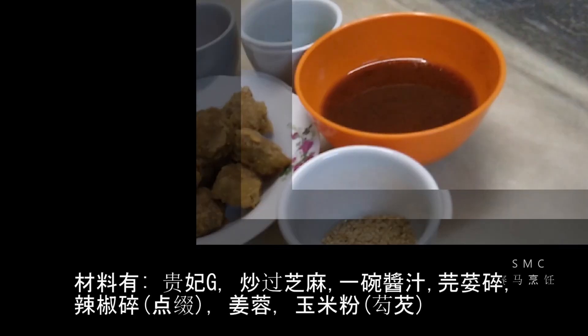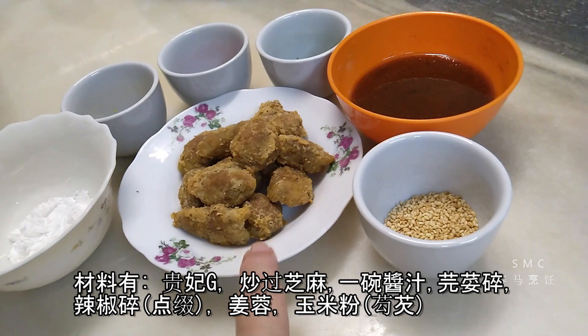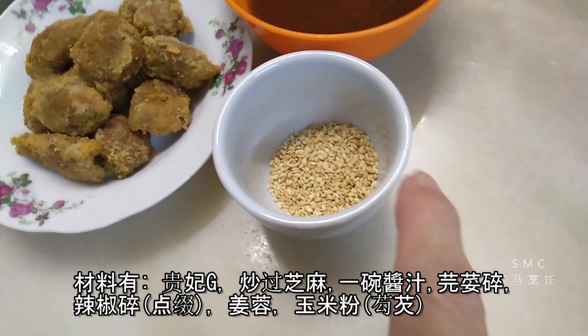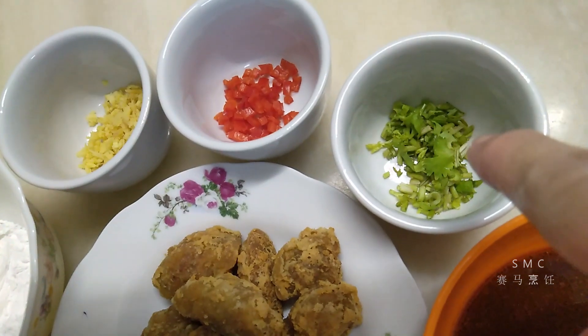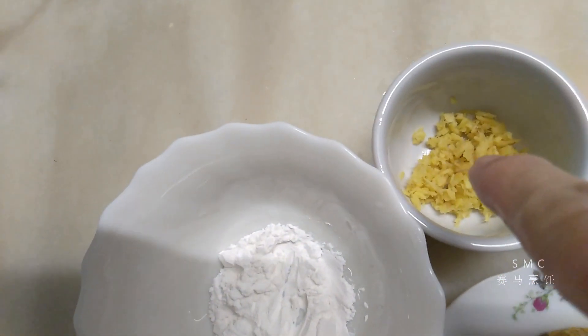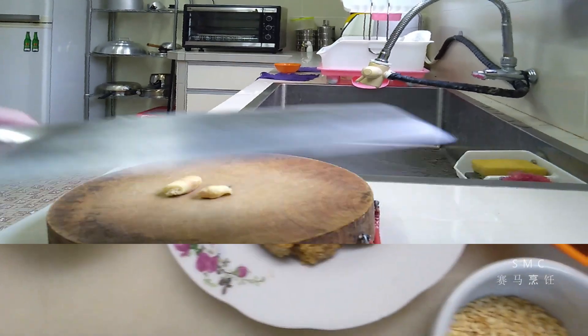接下来是酸甜辣的炒姜筋鸡。需要的材料当然是贵妃鸡，还有炒香料的芝麻，一碗酱汁，圆葱碎、辣椒碎、姜蓉和玉米粉。玉米粉是用来勾芡的。